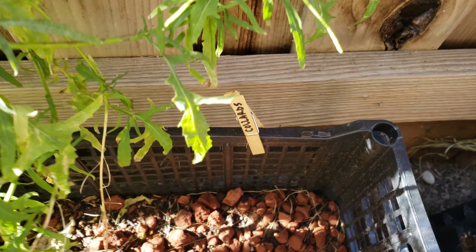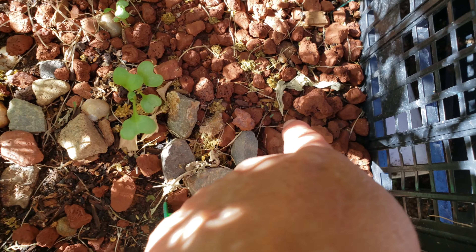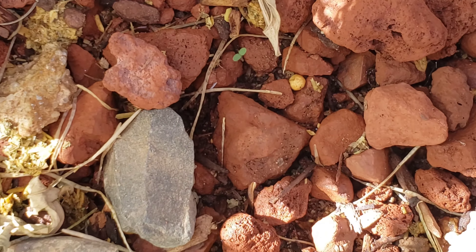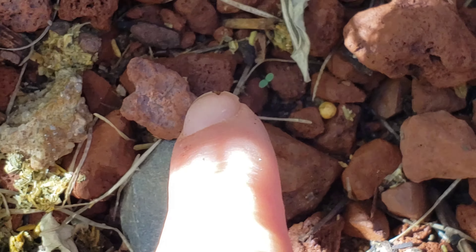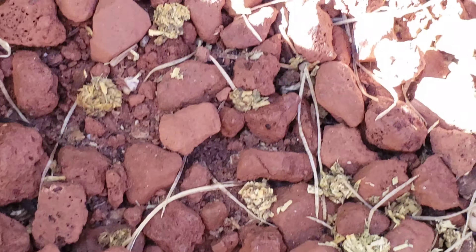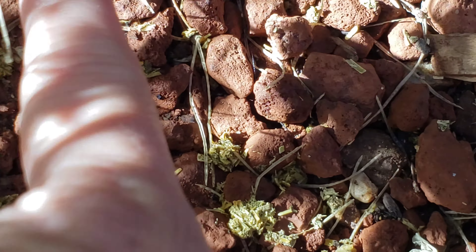And here I have collards. Collards are growing. They're breaking through the rocks. All of these have broken through the rocks, so they're pretty strong.